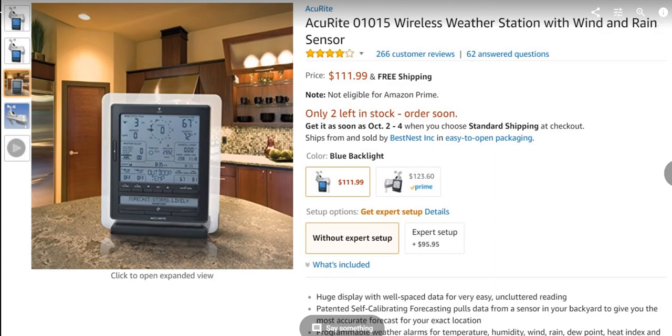Hi guys, this video is about the temperature accuracy of the Acurite wireless weather station with wind, rain and other sensors.